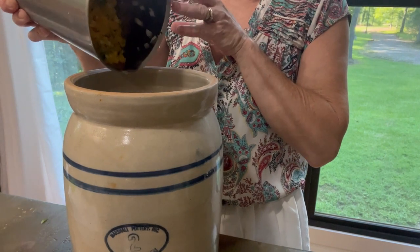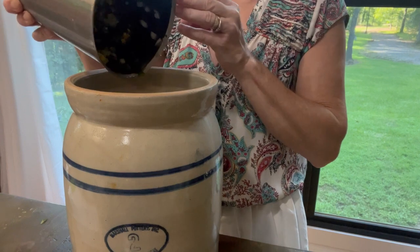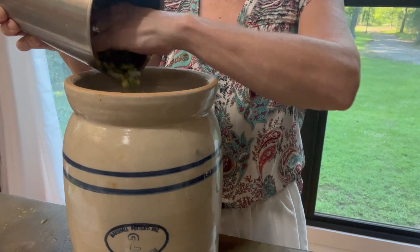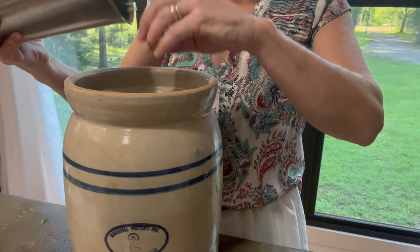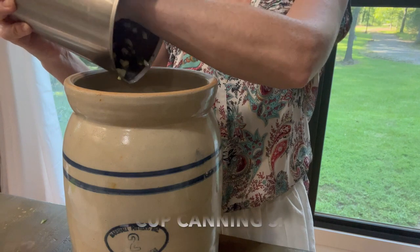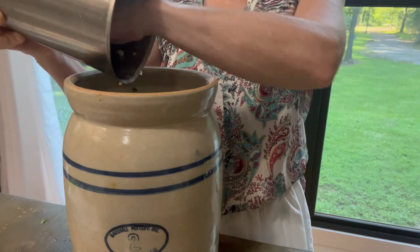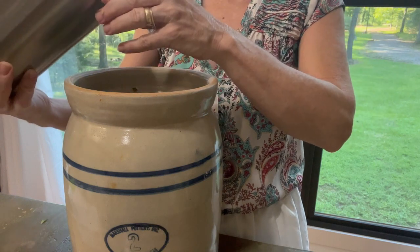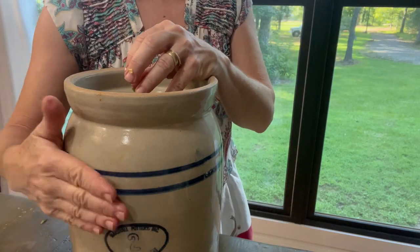As I chop everything, I'm just adding it to my number two churn. I don't know about y'all, but anytime I can pull out a churn and use it, it's therapeutic for me — I love using my churns. I'm going to put some canning salt on these vegetables and let them sit for a few hours to draw the liquids out of the vegetables. My churns work great for that.